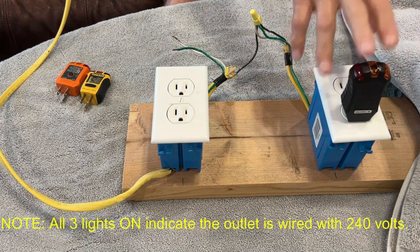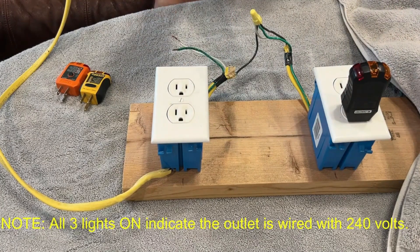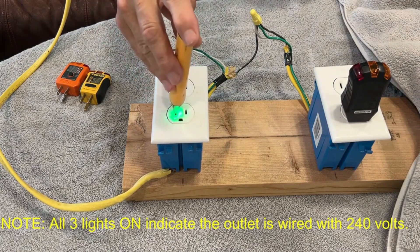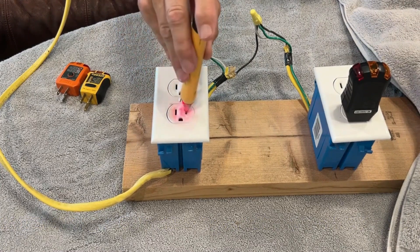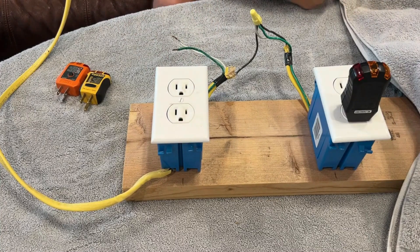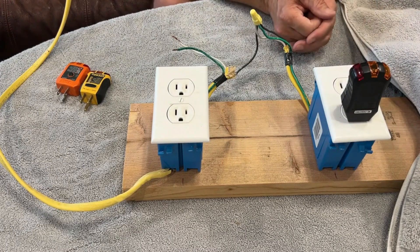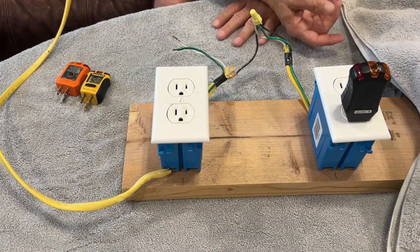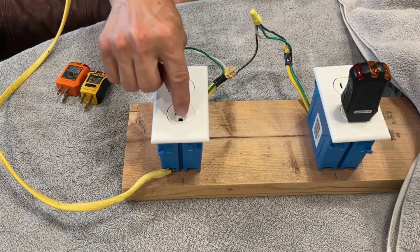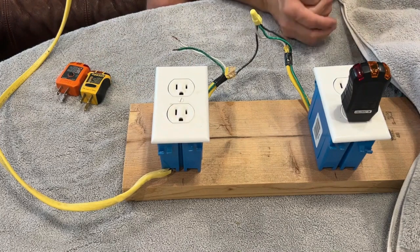You cannot always use these testers to verify if you've got voltage before doing work. Non-contact voltage detectors are very important as part of the inspection or testing process. On a correctly wired receptacle, you can see there's no voltage on the neutral or ground, but you've got voltage on the hot slot just like you should. Without a non-contact detector, just using this tester, you would never know that there's 120 volts on all three slots. These three-light testers only tell you if there is a voltage difference between the ground and neutral, the neutral and hot, and the hot and ground.